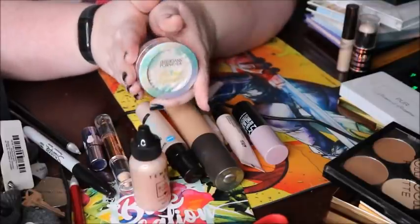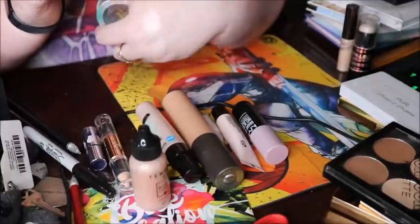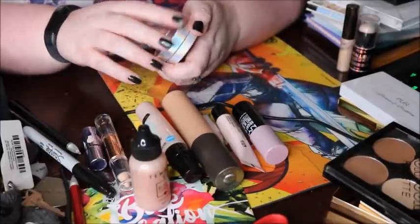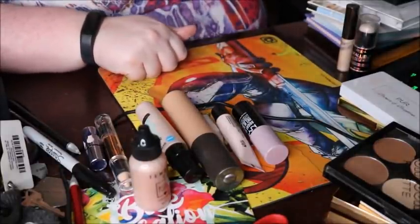I know I would purchase this again — the Physicians Formula Butter Bronzer. It was in my favorites of 2017. It feels wonderful, smells awesome, and looks amazing. I actually hope to pan this this year, not because I don't want it around but because I want to wear it every day.